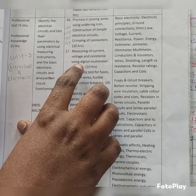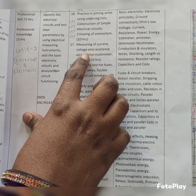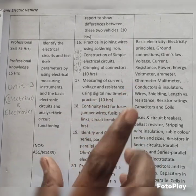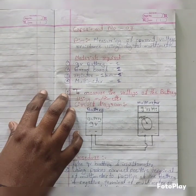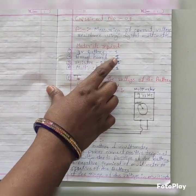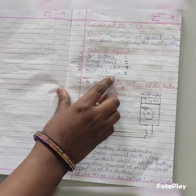I am going to explain the experiment that is practical number 17: measuring of current, voltage and resistance using a digital multimeter. For this experiment we need the following materials: a 9 volt battery, breadboard, 1 kilo ohm resistor, and a multimeter.